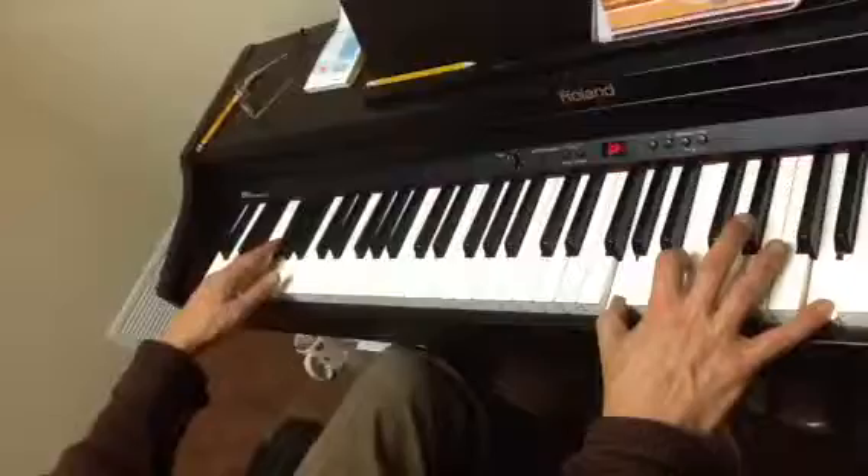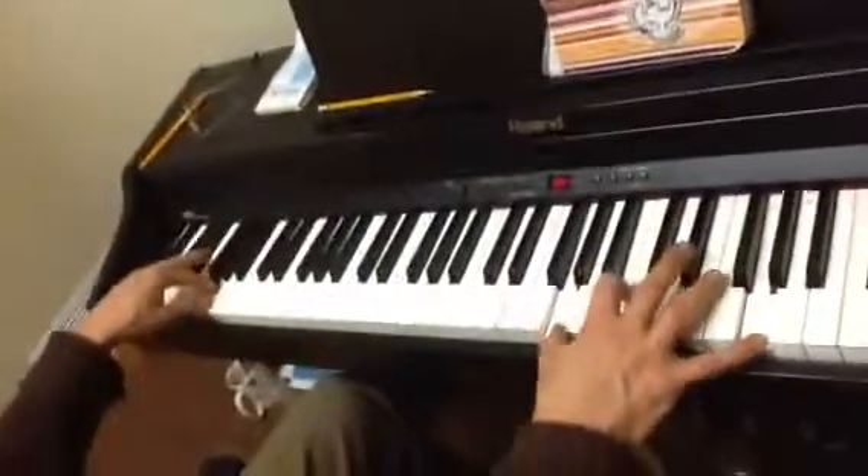Together, and together, left, and then together on the G.